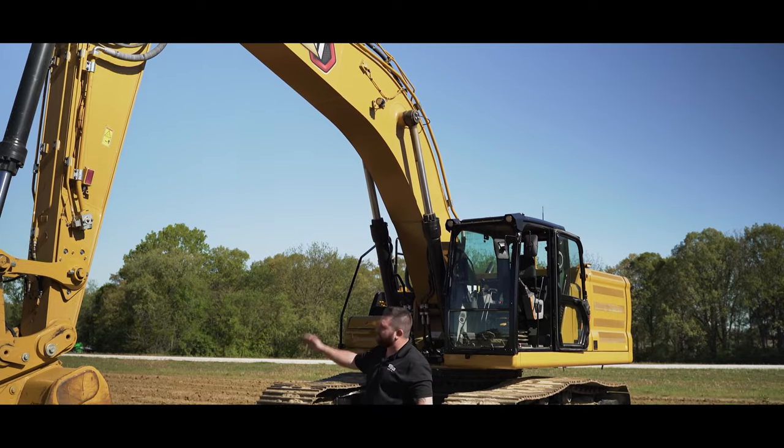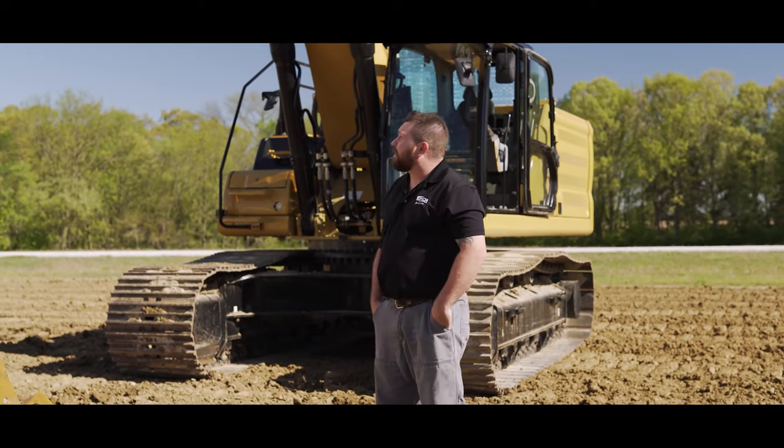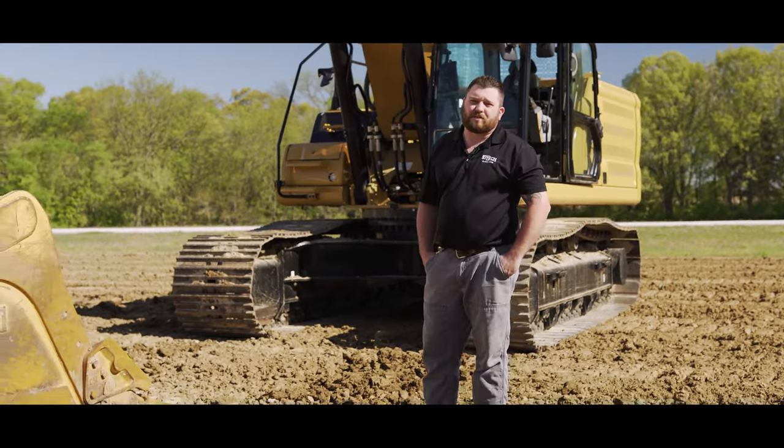My name is Ryan Smolenski, the support manager for Cytec Midway. Behind me we have the CAT 336 Next-Gen Excavator, and we'll be talking about the CAT Grade/Earthwork system.